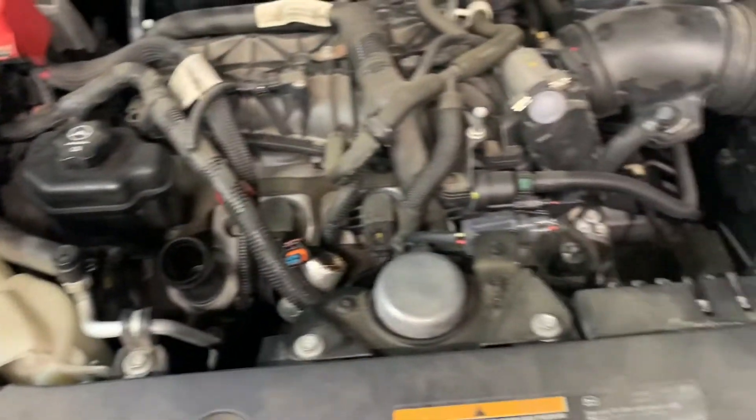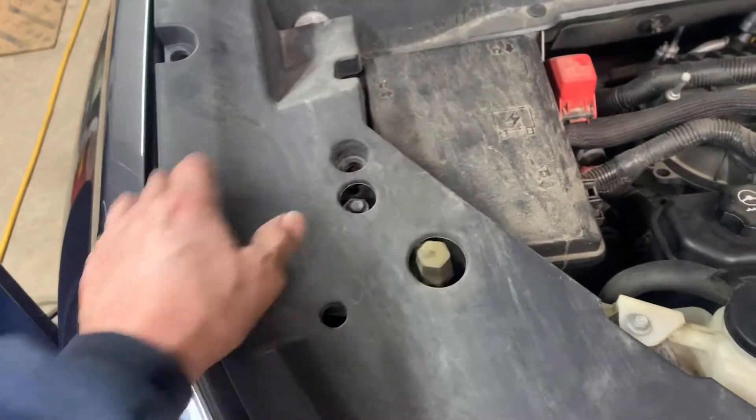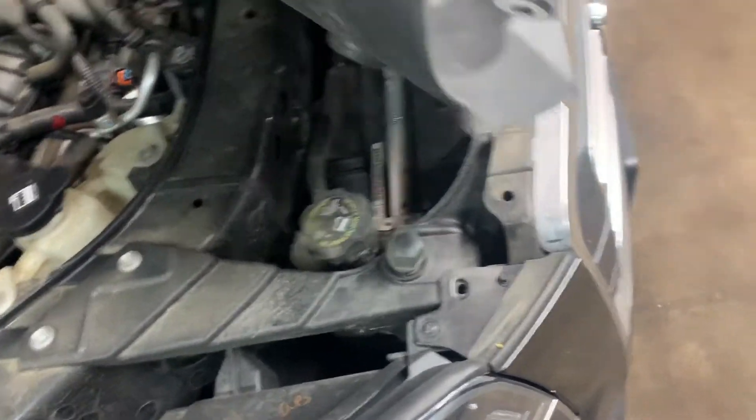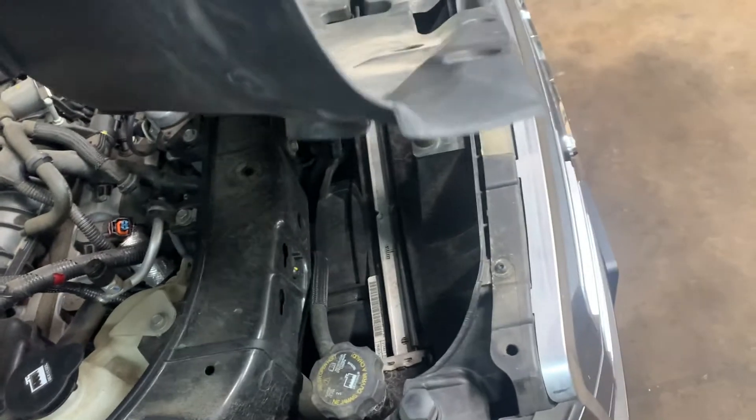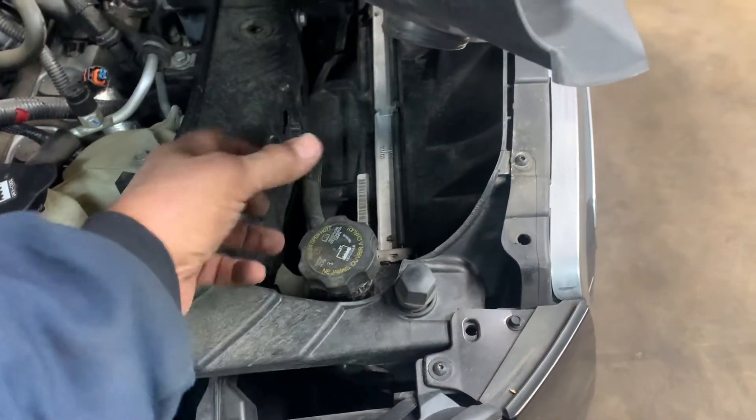But first, remove all these clips with your door panel tool so you can access your radiator cap and lift that up. There's the radiator cap. If the car is smoking hot, you might want to wait a little bit, but if it's just a little warm, loosen your cap up slowly to release the pressure.